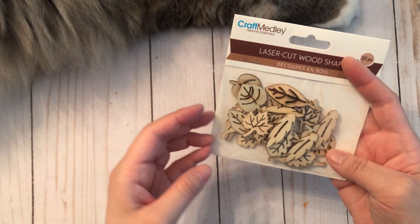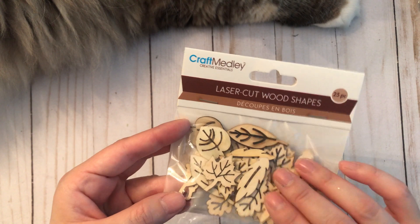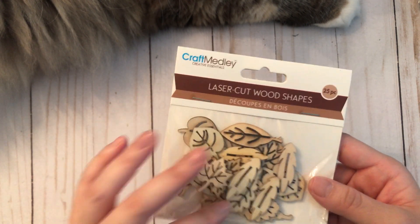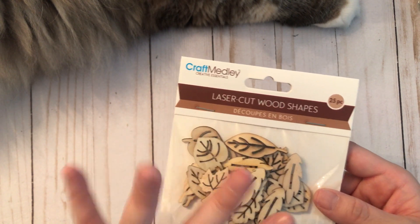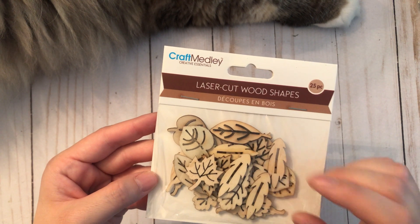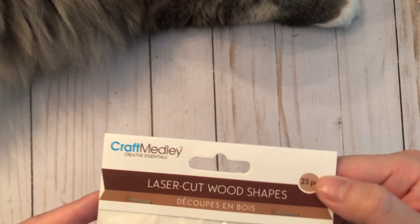I found some wood shapes in the shape of leaves. I love using wood shapes on my cards and projects in general — they're really versatile. You can paint them, you can glitter them up, you can do all kinds of things. I just love the sturdiness of it because they are wood. This one comes with 25 pieces.